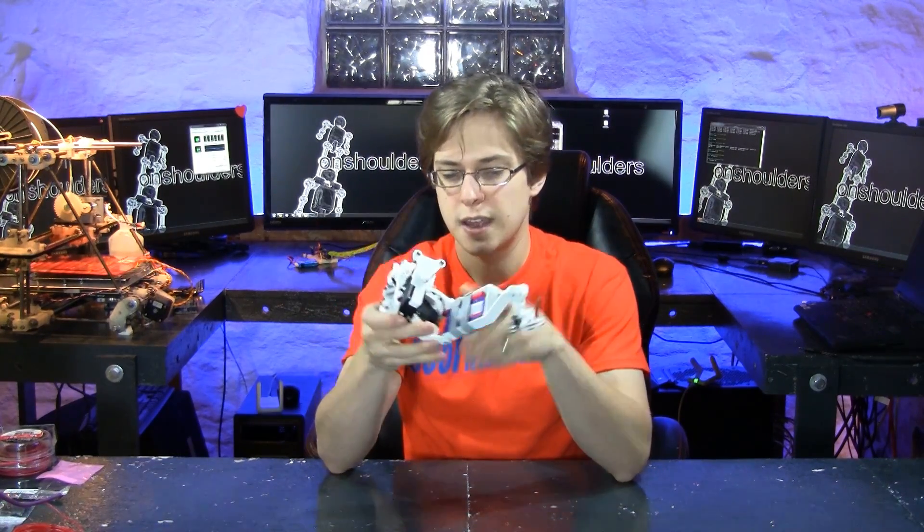That will power the sensors in the foot and another mystery sensor that we'll be talking about in the next episode.